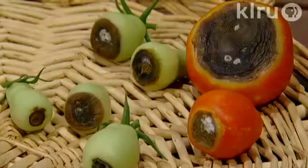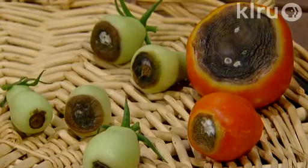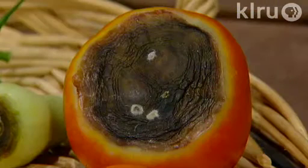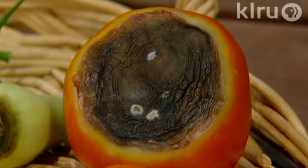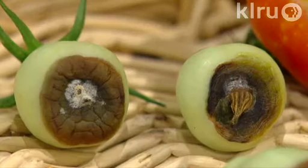Tomatoes are everyone's favorite garden vegetable, but sometimes we have some competition for the fruits in the garden. One of the problems you may notice is blossom end rot on tomatoes. This can occur when soil moisture fluctuates dramatically. Calcium uptake is slow in plants when the fluctuation of water makes it unavailable, and you can get this sunken brown spot on the blossom end of the fruit.